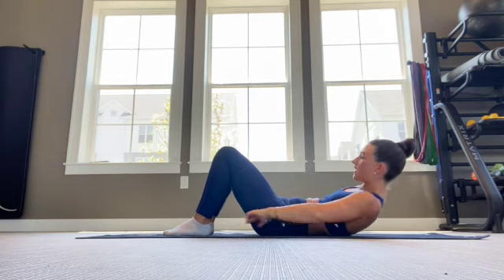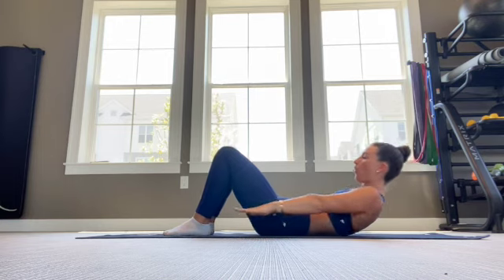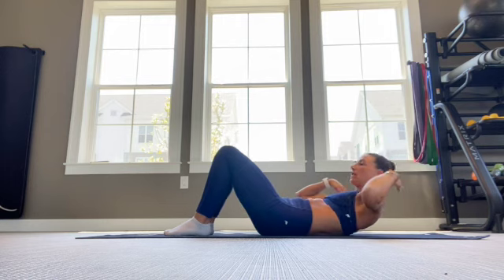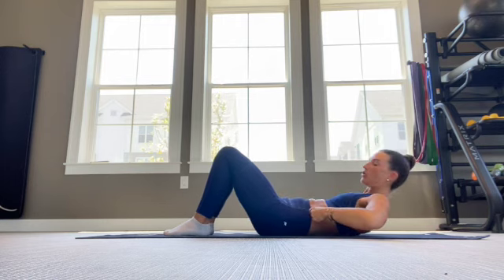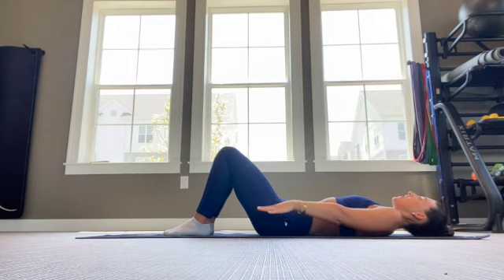We're reaching for the opposite heel. Again, that low back stays on the floor the whole time. We're trying to keep the neck nice and long and loose, so you should feel that one on your sides. From there, lay back down.